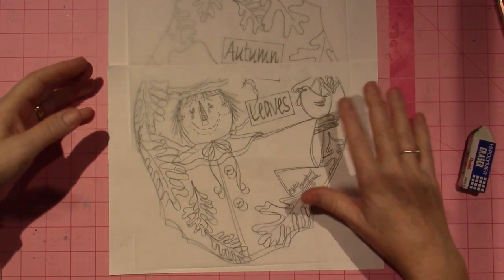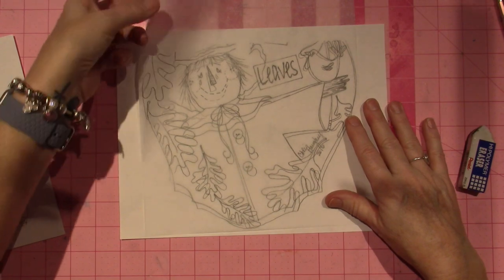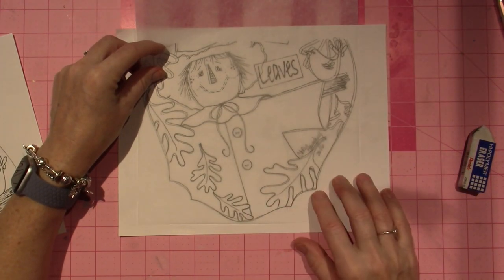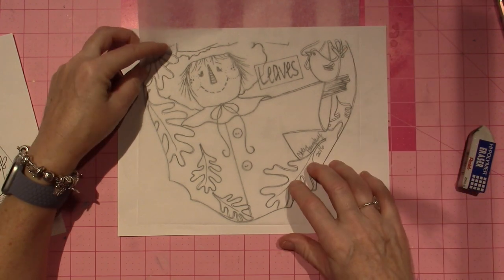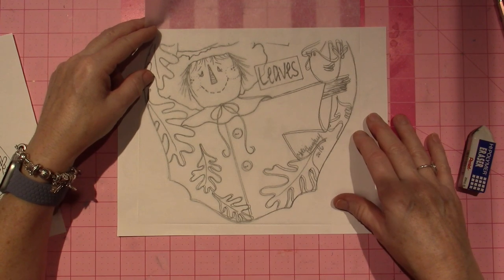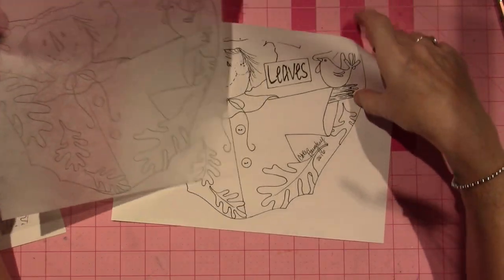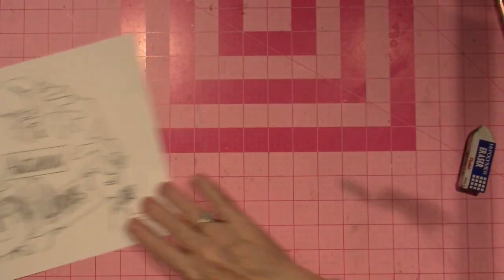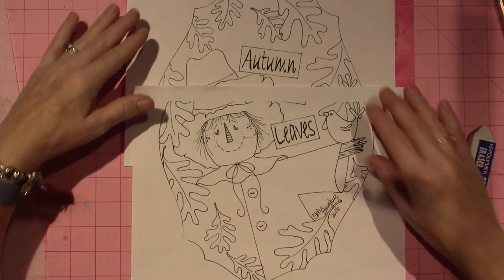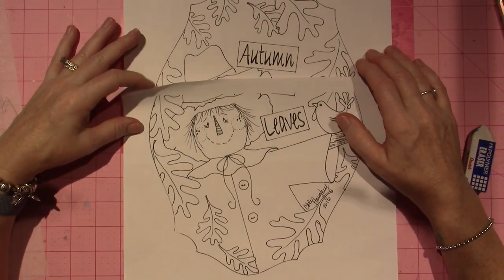All I did was take the first half — the bottom — and I traced the actual outline as well, just so I could get an idea of centering it. A lot of times people will tape these together and then trace them like that, and that's perfectly doable.